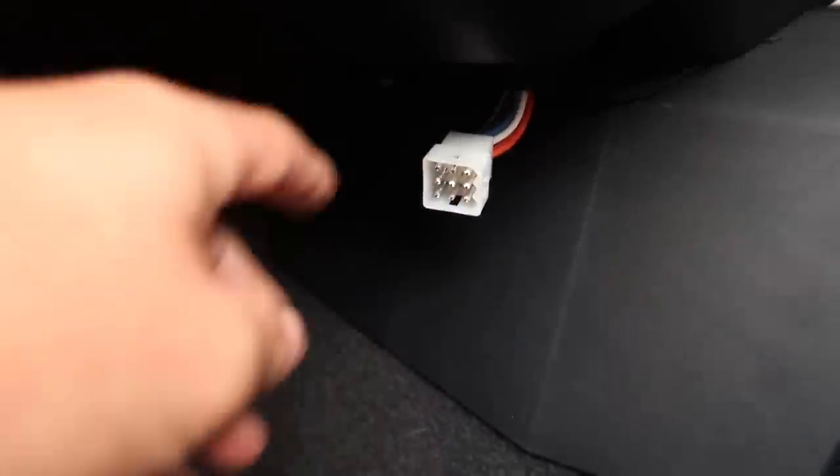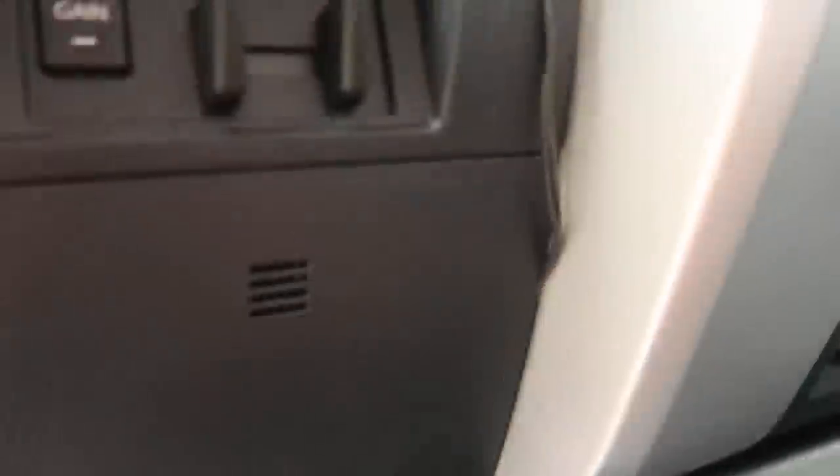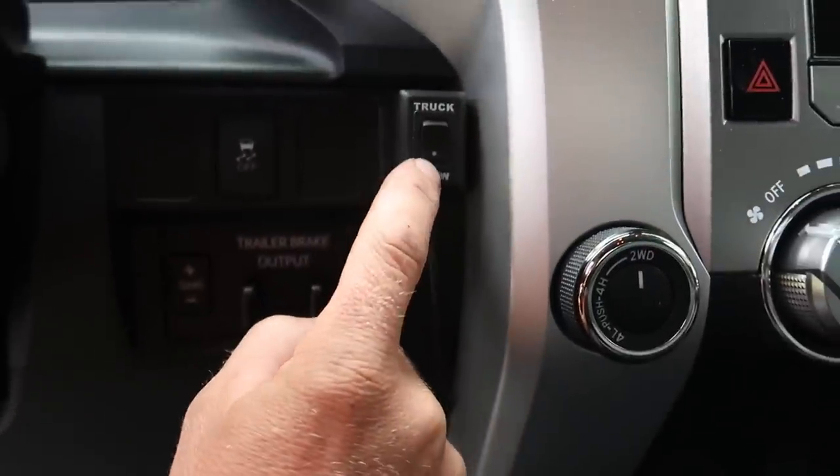I ran that main coax wire through that inch and a quarter hole I drilled. I brought the power wire over to our fuse panel and plugged it into a fuse block that turns on and off with the key. We have our plug-in for our remote, and then we had two little wires we had to run up into a toggle switch to give power to the plow.